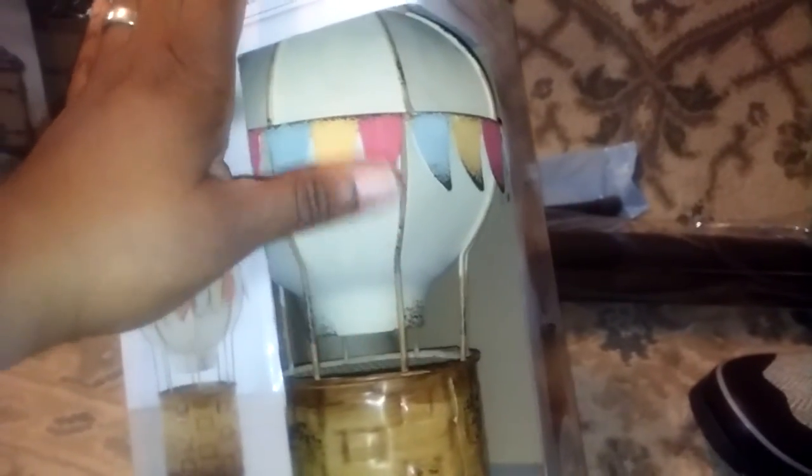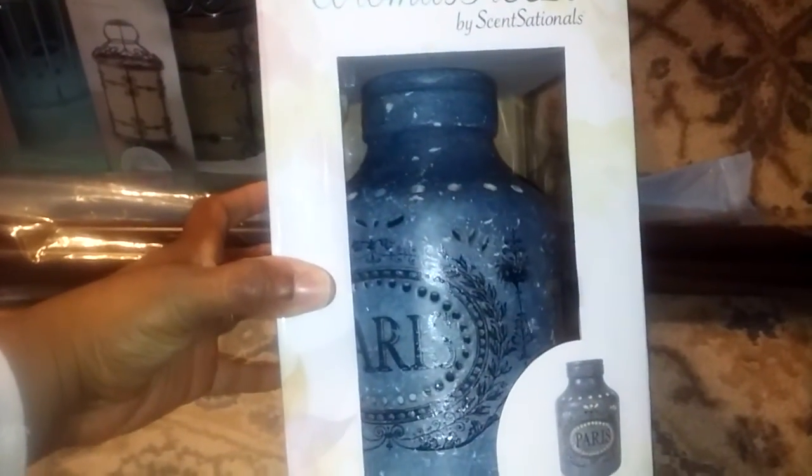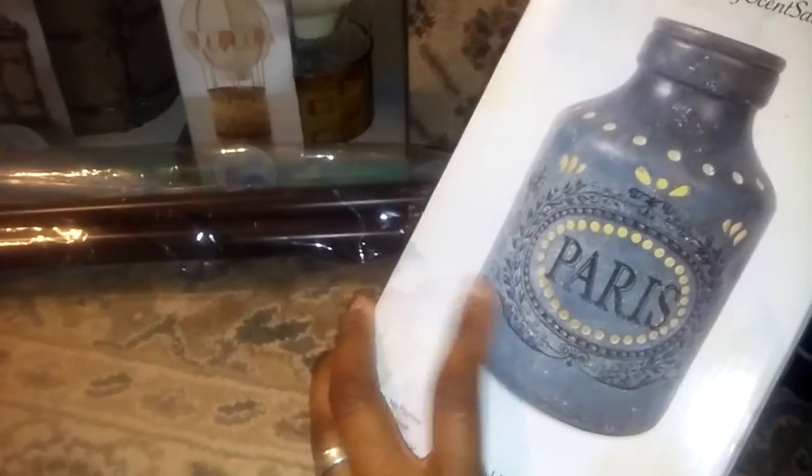Isn't this adorable? I think that might even be cuter in all white, or if it was that color — super cute what they did there. I thought it would be great to have in the boy's room because it's safe. I don't have to worry about him playing with my wax. And that bottle says Paris, and I don't really dig the blue but I do dig the bottle with Paris.